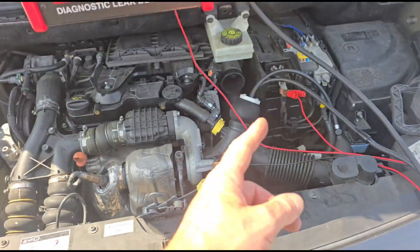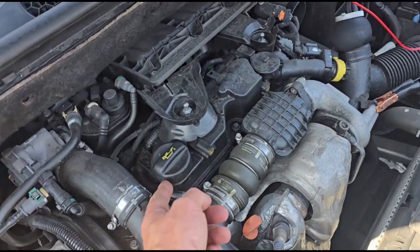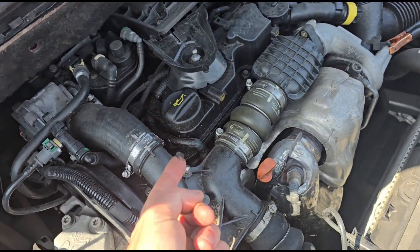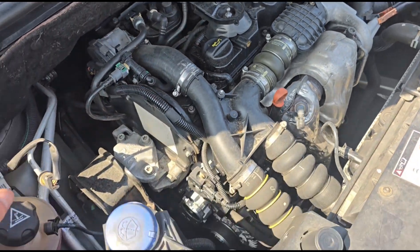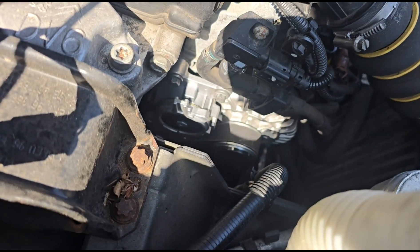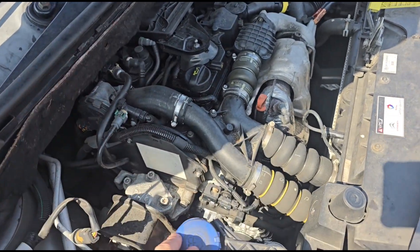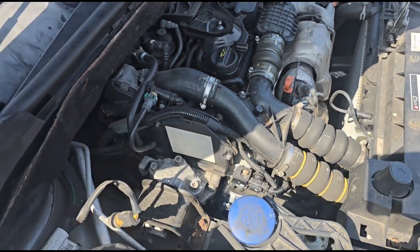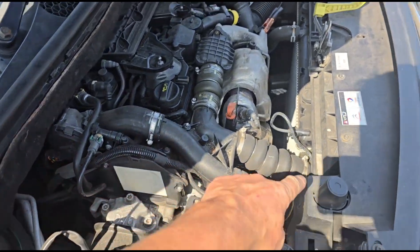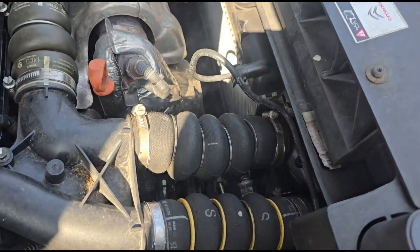It sounds like it's got an air leak - he said he can hear a noise. We've got a fault code and there's oily residue around here. This has happened after it's been fitted with an alternator. They cleared the code and sent it back out again, but the fault returned. They could have left these pipes loose - and there we go, just about to say it.